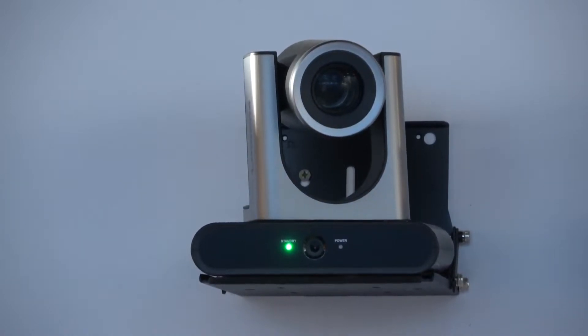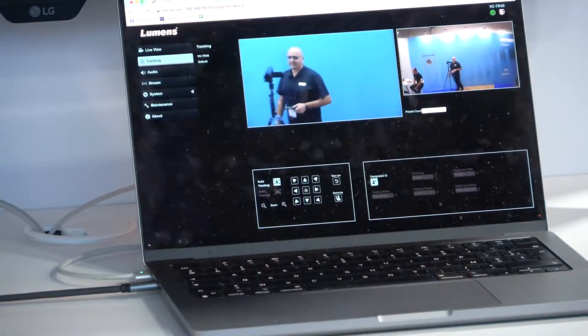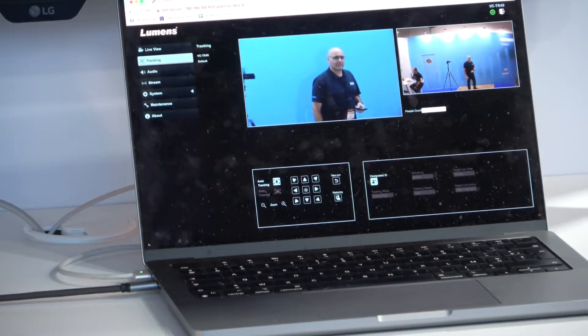The bottom camera controls the top camera, which is a 20x optical zoom camera, to follow you wherever you go. One way to use this camera is you can set up an area, and the first person who enters that area will be tracked — it's as simple as that.